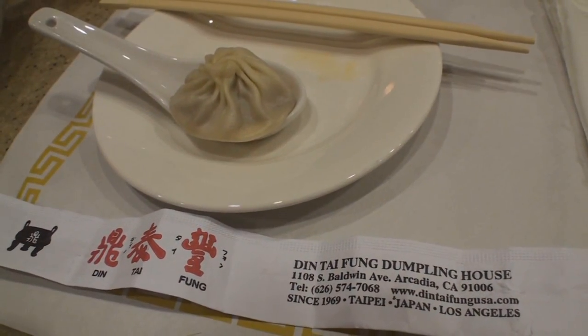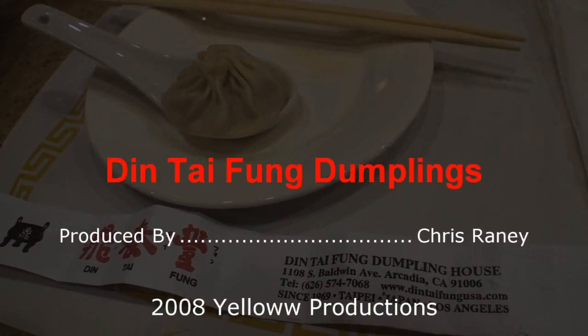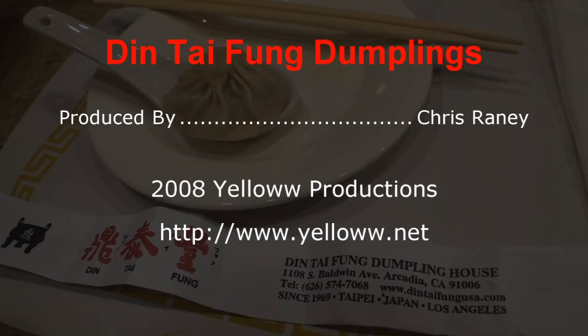Next time you're in Los Angeles, stop by Din Tai Fung and give their dumplings a try. Thank you.